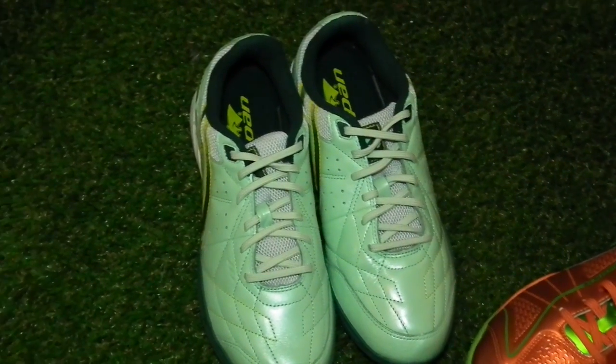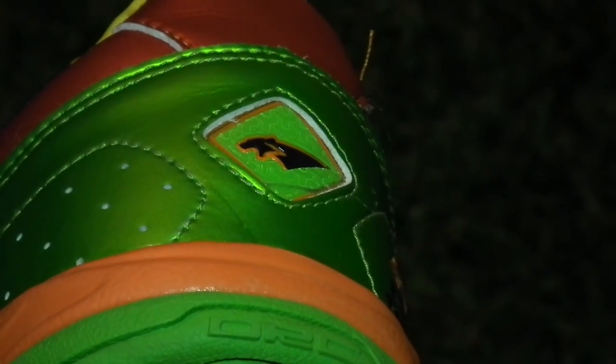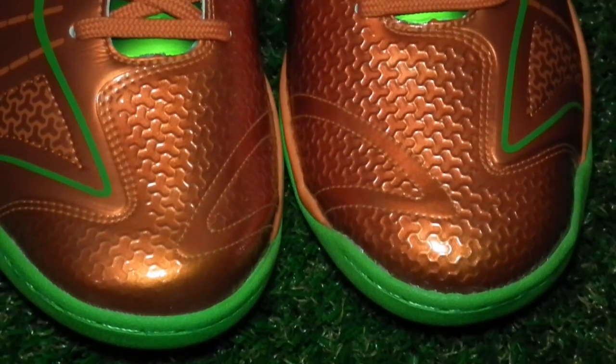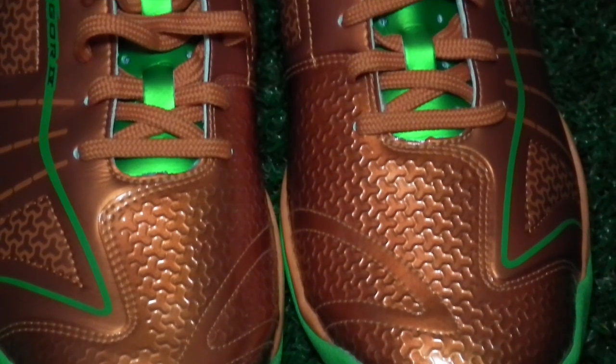First up is the eye-catching Vigor 4, a professional tier futsal shoe that is designed with the serious player in mind. The shoe's energetic colourway embodies the message behind this model, which is to maximise the energy output of the player wearing them in every possible aspect.